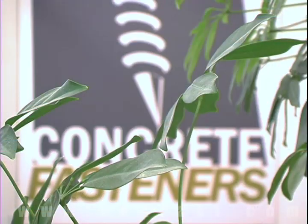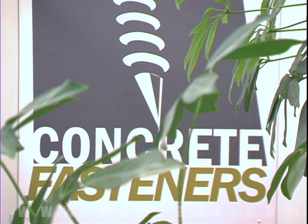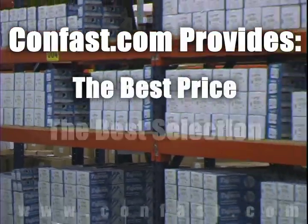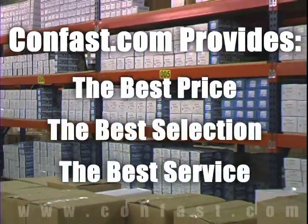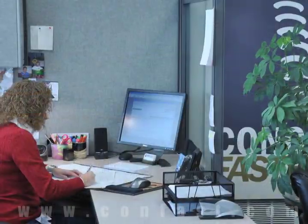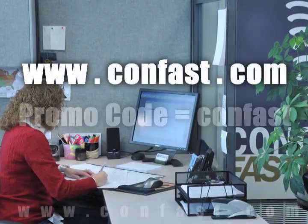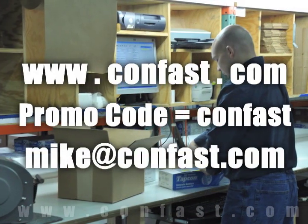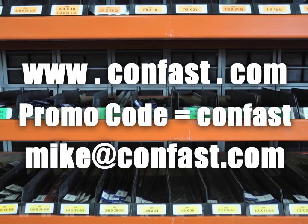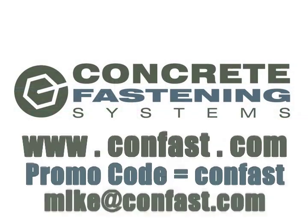We hope that this video has been helpful in choosing the correct concrete fastener for your application, and that you consider us for your purchasing needs. Remember, we have the lowest price and have over four million concrete fasteners in stock and ready to ship the same day your order is received. Confast.com, your one source for concrete fasteners. It's been our business for over 20 years, and it's all we do. Buy your concrete fasteners from us. Have a great day.